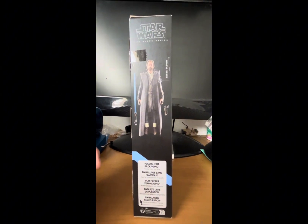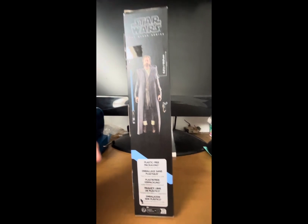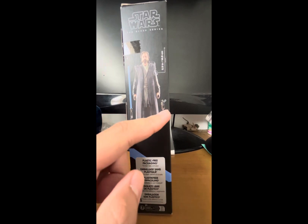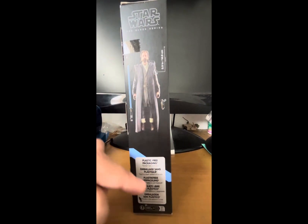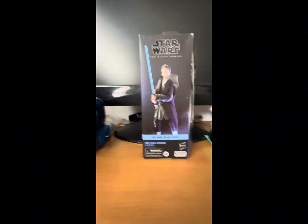The bottom is the same and has a nice picture of the figure like the front. This side shows the accessories that the figure comes with as well as the scale. The accessories are: a lightsaber hilt, a separate blade, a soft goods cloak, and a pistol that you can actually holster into his belt. The bottom also has the plastic-free packaging indication.